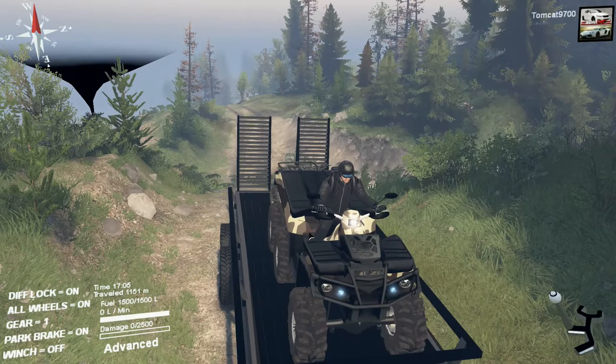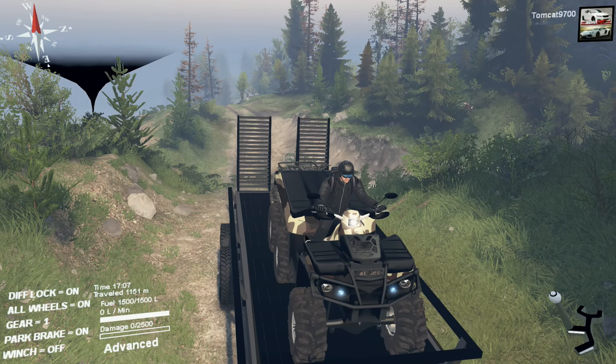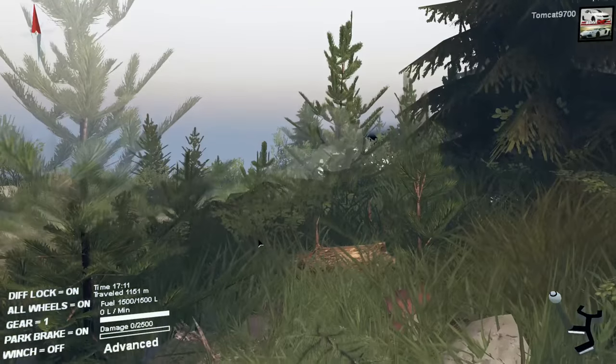We've got basically a six-by-six quad bike thing, and then we've got a normal quad bike behind it, and we're about halfway through our journey. I'll show you guys where we're at on the map right now.